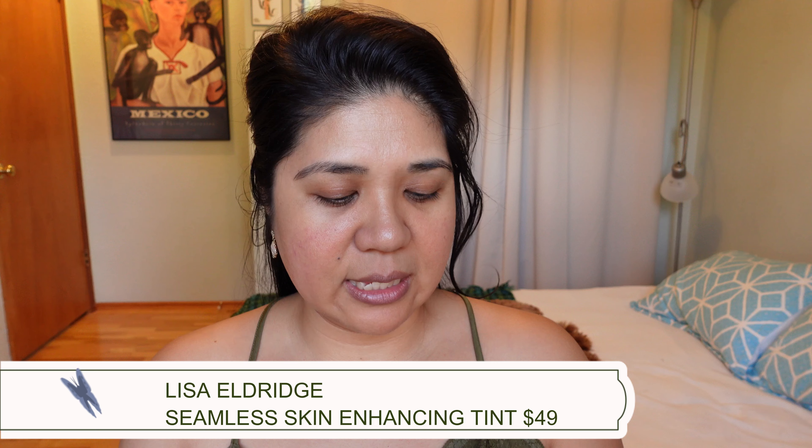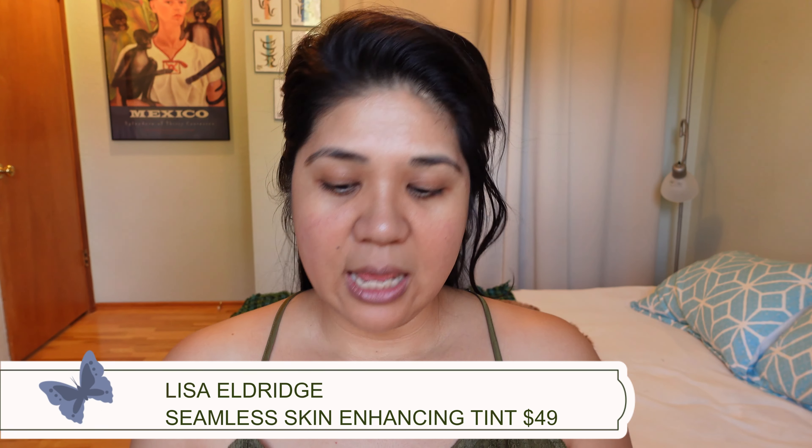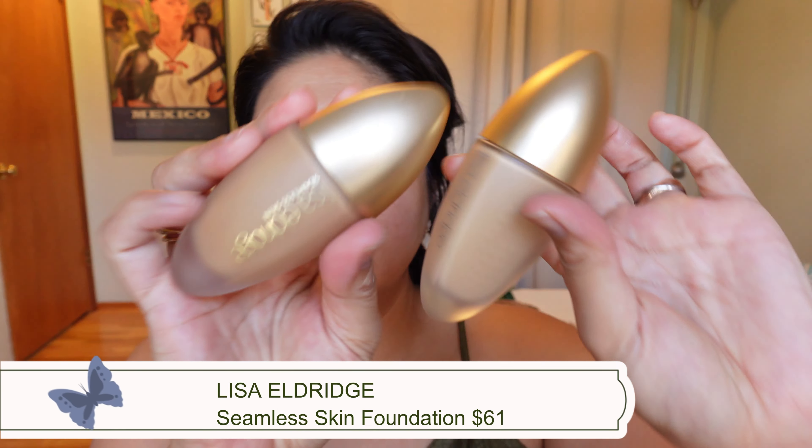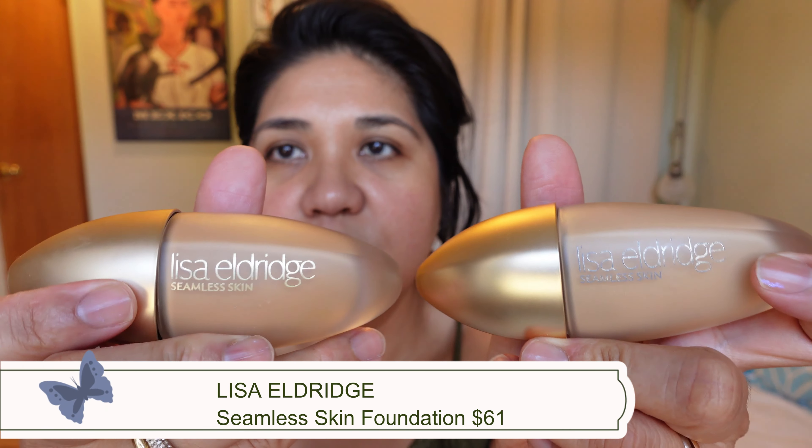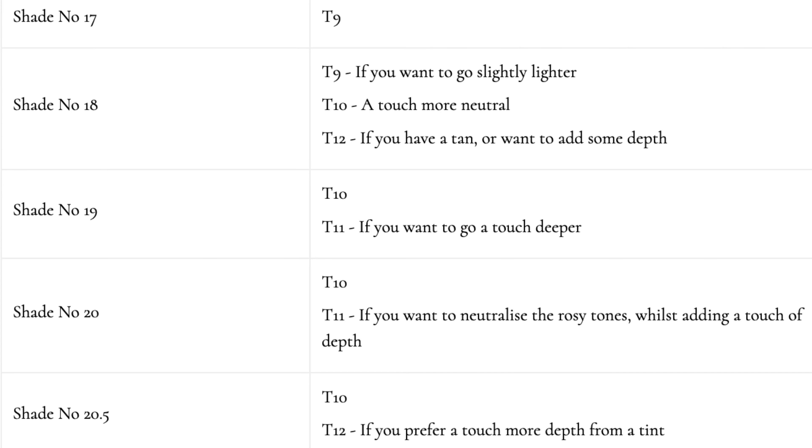Lisa Eldridge dropped these new Seamless Skin Enhancing Tints — basically it's a skin tint. In her regular foundation line she has 40 shades, and these are examples of two I picked up. On her website she has a shade matrix, so for foundation shade 17 the corresponding skin tint is T9.